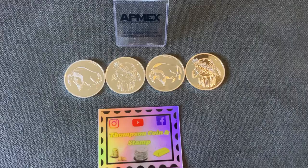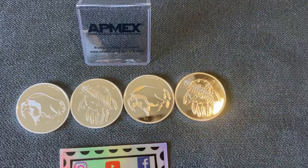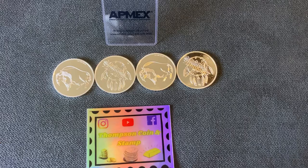What's up everybody, Thompson Coin and Stamp here. I had to share my mail call from ATMEX today. The Grand Buffalo by DJ Smalling has this awesome buffalo design on the front and the Great Seal of the state of Oklahoma on the reverse.